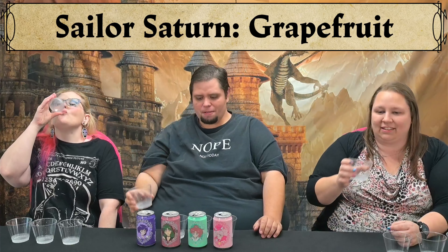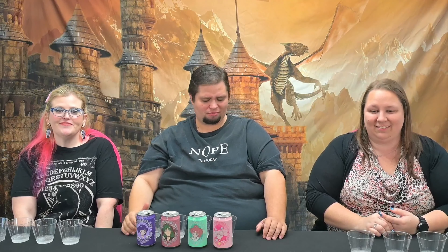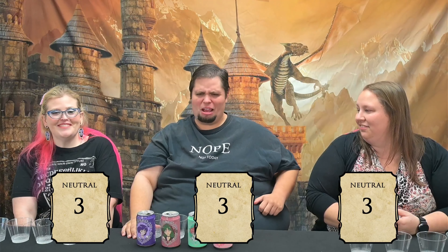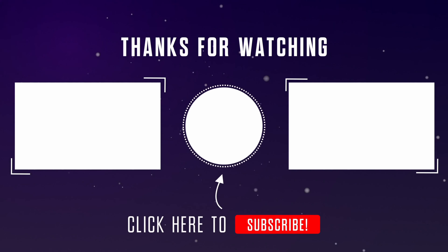Come on, Sailor Saturn — don't let us down with your grapefruit flavor. I'm expecting this to be so bitter. That one's actually not bad. That one's actually decent — that's the best of the four. It kind of tastes like a Diet Fresca. I've never had Fresca. After these three, this is a savior. I would say three — a low three. I'm being tortured over here by the sailors. I'm going to give it a three, a low three. God, the cucumber one is still in my mouth. Thanks for joining us.